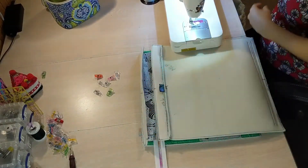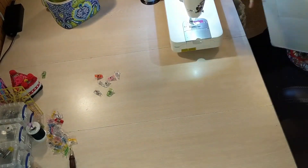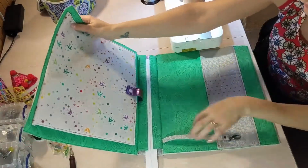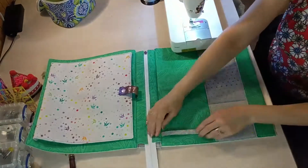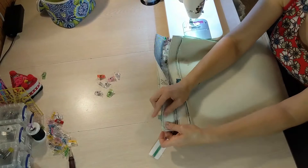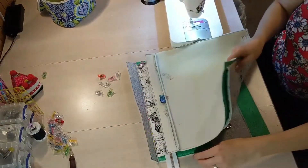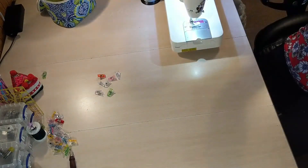Now that this is all sewn, I'm going to go ahead and topstitch this with an eighth of an inch seam allowance. The trim and zipper panel is topstitched to the zipper, and my key minder is in place with the bit of overhang it's supposed to have. No one will ever know I forgot to do that when they look at the bag. We are going to put this to the side for now.